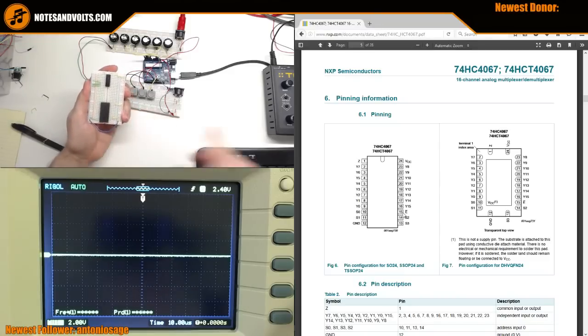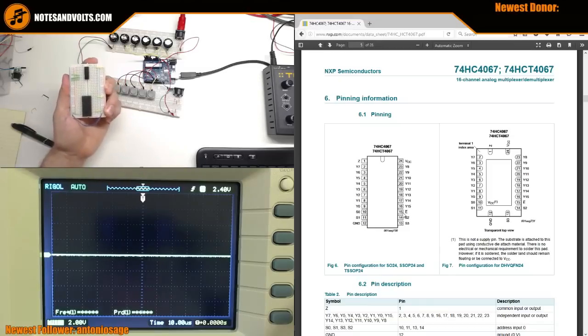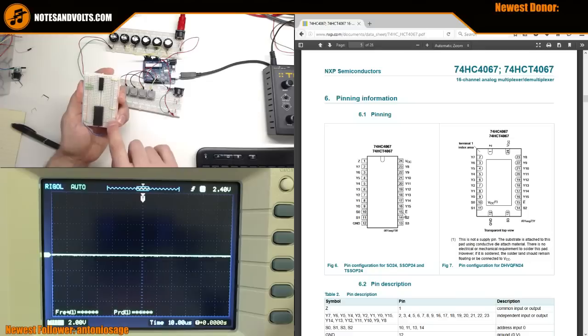Notice this 16-channel chip doesn't have a VEE pin like the 8-channel one does - so I guess they couldn't add that functionality, but we don't need it anyway.